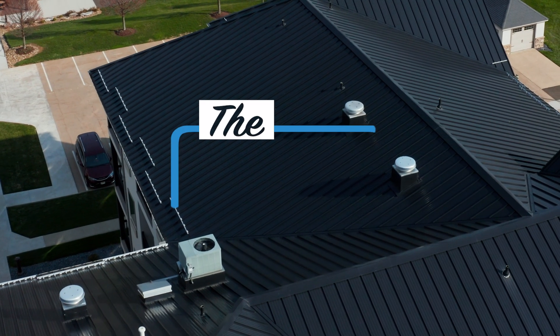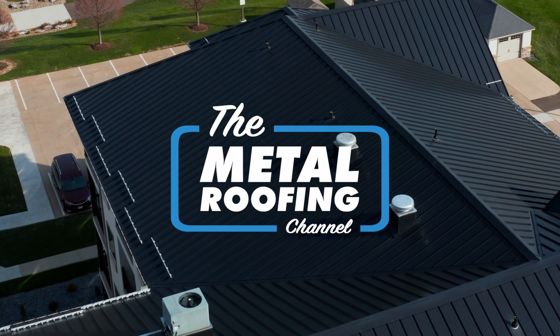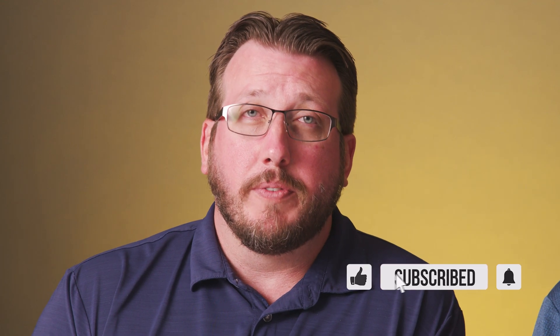Oh no, that's not good. Today on the Metal Roofing Channel, roofing inspectors react to good and bad roofing installations. I'm Jeff Hock, Technical Director for Sheffield Metals, and I've been involved with roof inspections for 15 years.